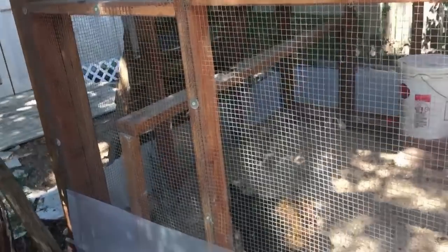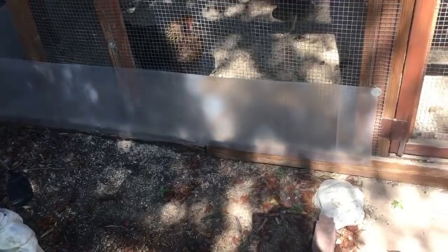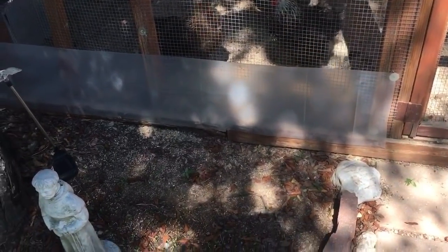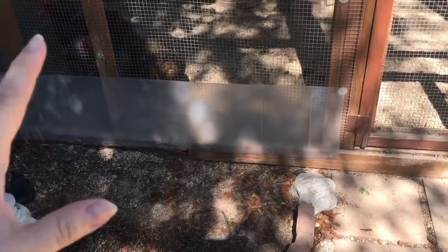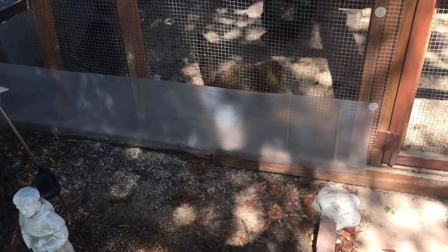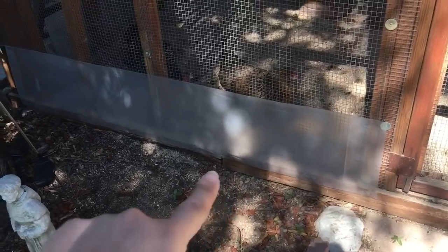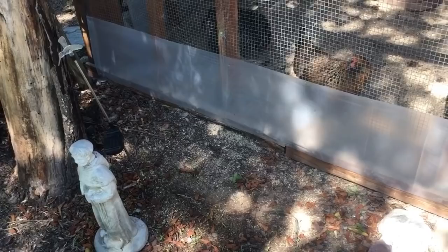For digging under chicken coops, it would be okay to use chicken wire. You can see my review video of the Innovation Pet chicken coop, or the coop hacks video, for quick and easy things to upgrade your coop — especially if you bought one of those cheap coop kits for a hundred or two hundred bucks. You want to think about predators who can come underneath and dig. In my opinion, the most intelligent predators come in that way.